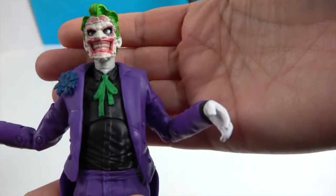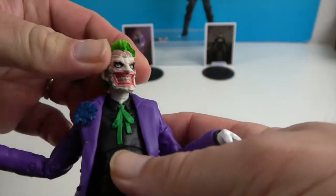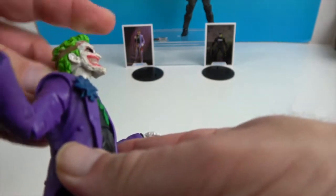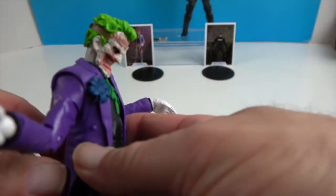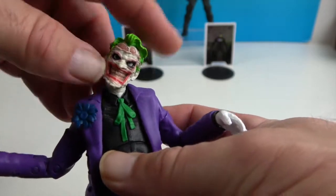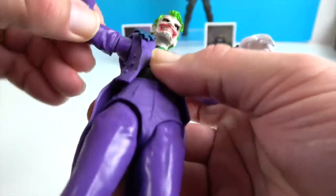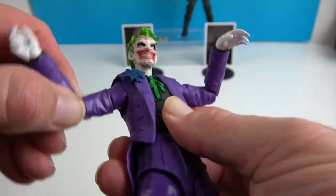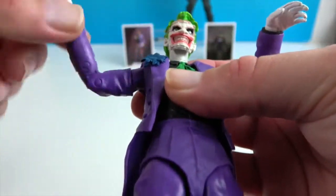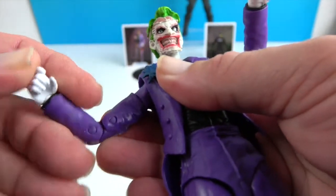He's got pegs in the bottom of his feet so you can put him on the stand. He has 22 moving parts. He's got good neck articulation — he can look up to a certain extent, looks down really well, goes side to side and tilts, so you can get some really creepy Joker looks. He's got good articulation at the shoulders with the double butterfly shoulders for more range of motion, and of course they rotate as well as extend.